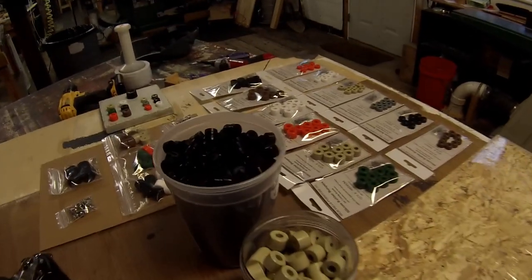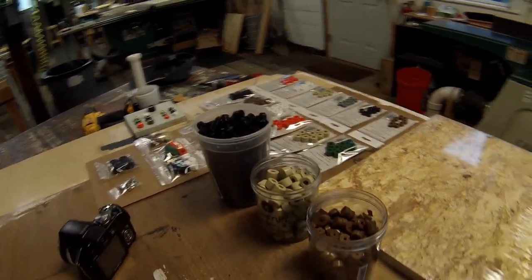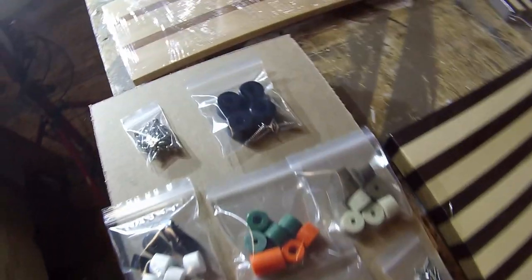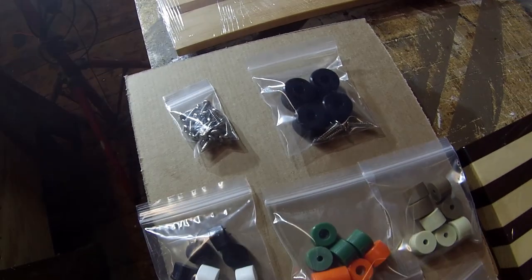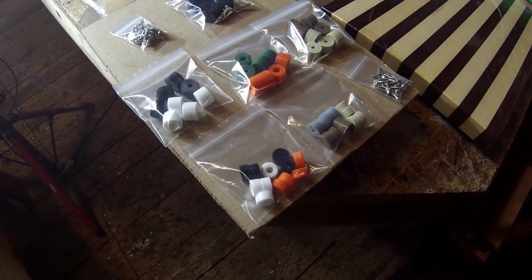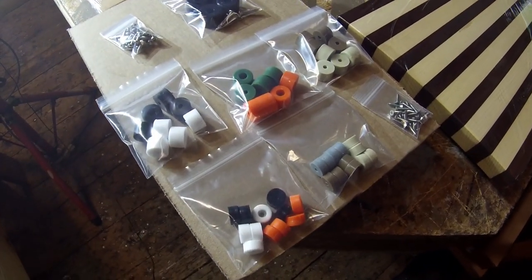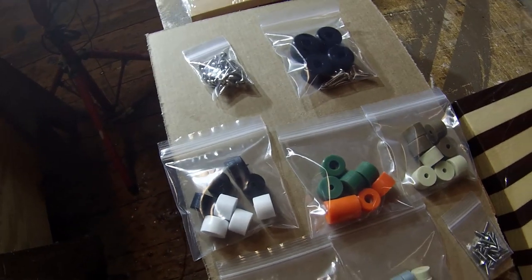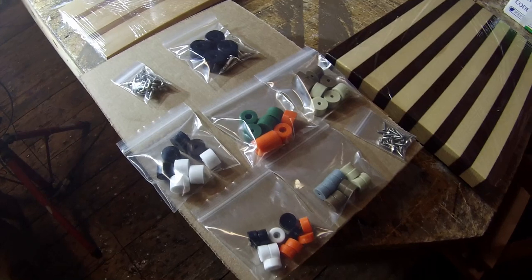That wraps up this video. Buy my rubber feet, get your jobs done, and satisfy your food code requirements. I have a sample pack listed on eBay for sale — 35 bucks free shipping — for each of all the colors and all the sizes that I stock. So if you want a variety of colors to try and products to test, this is a good starter kit. Thanks for watching.